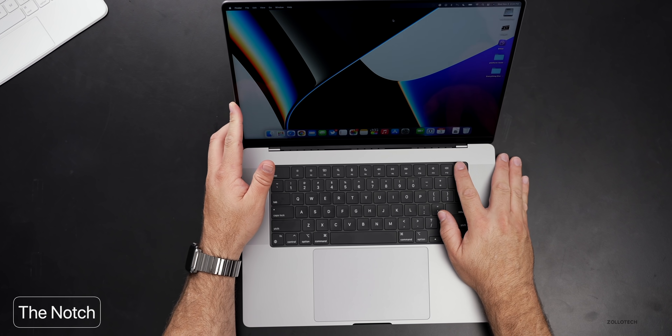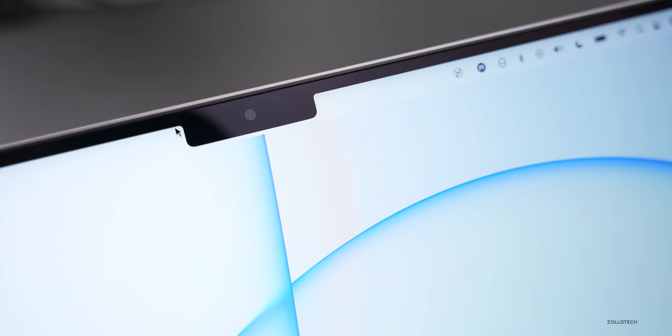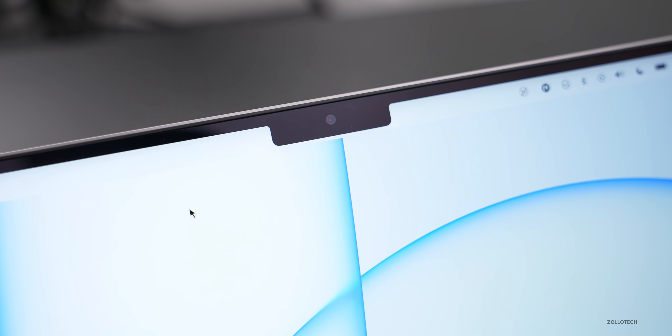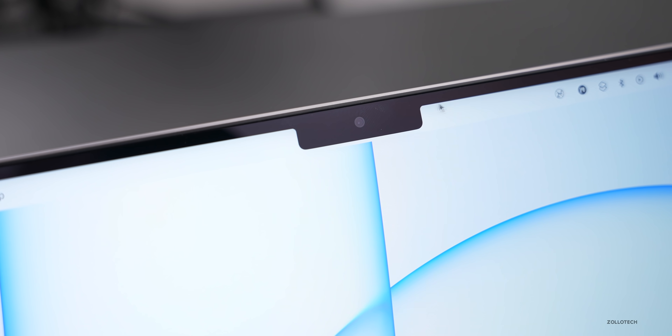We'll talk about all the things that are good and bad after using it for a week. We'll start with the bad things and then move on to the good. The first bad thing isn't a huge deal for me but will be for some — and that's the notch. The notch doesn't really bother me at all, other than the fact that it has some odd behaviors with the mouse. When you move your mouse up to the top of the notch, it goes behind it in some applications, and goes around it in others. Apple needs to fix that — the inconsistency is the only thing that bothers me.